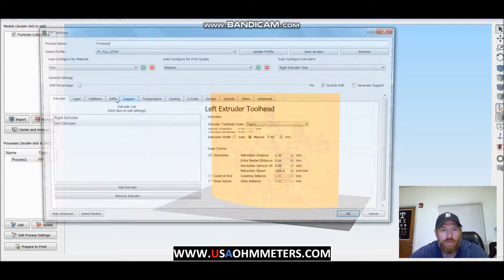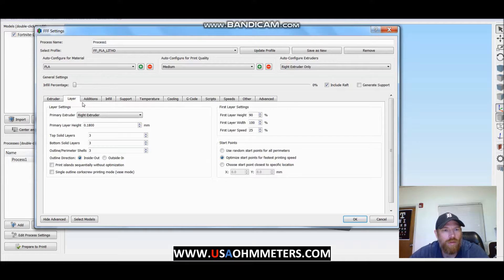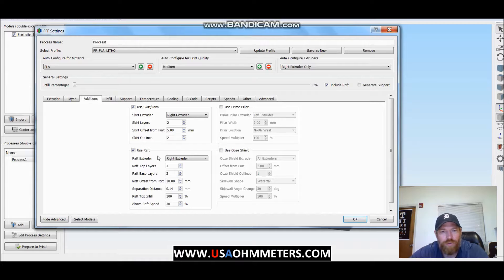My effective settings here: 0% infill. I do include a raft. Layer height 0.18, top and bottom infill 3 solid layers, 3 perimeter shells. I like to do a raft on it — this one wasn't necessarily tall, but I just do that by default. Some of the larger ones I print on my CR10S5 definitely include a raft just to make sure they don't tumble over.